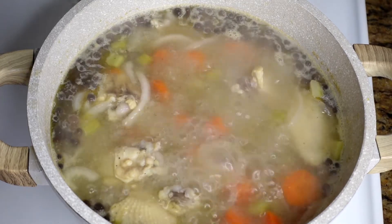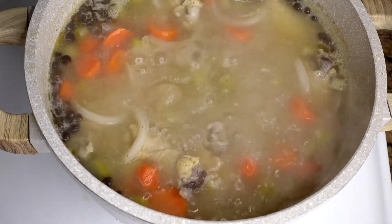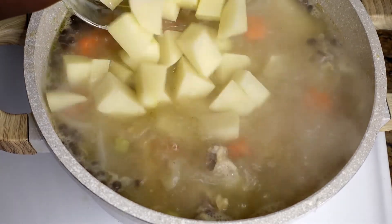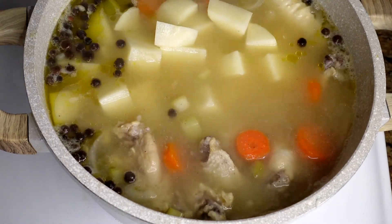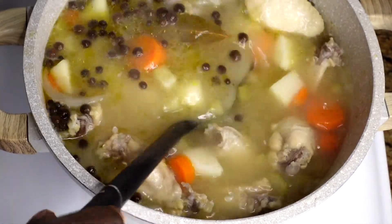After 15 minutes, I'm adding in my potatoes. I didn't add them with the other vegetables because potatoes cook a lot quicker and you don't want really soft potatoes in your sauce — that's why I'm adding them last.